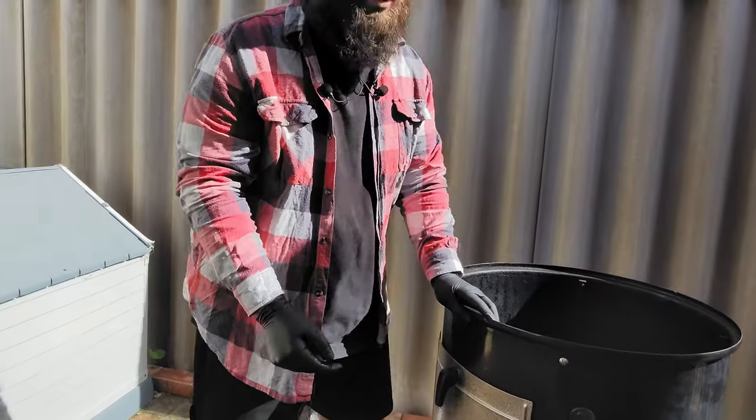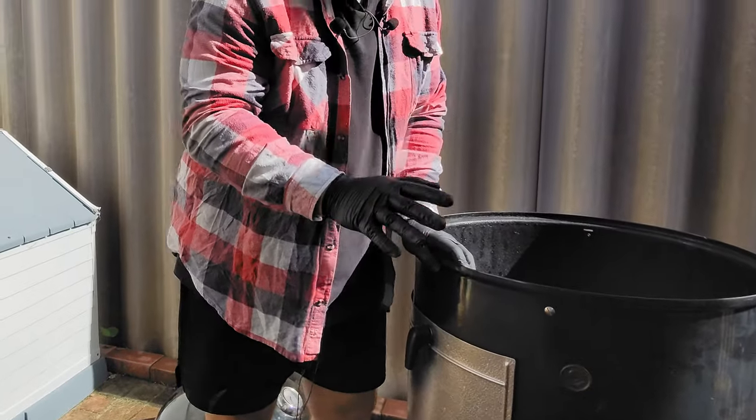There's an airtight gap for putting in your temp probes — I love this. No matter what kind of temp probe you have, any one fits through.